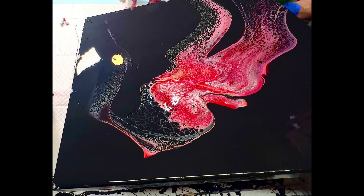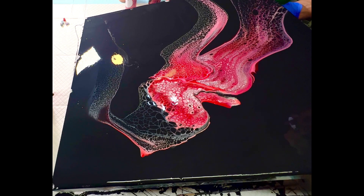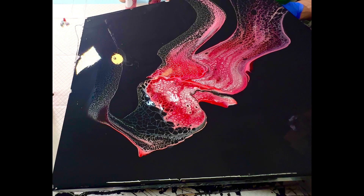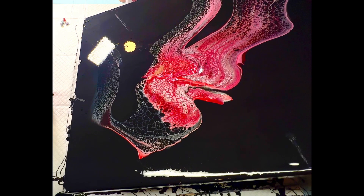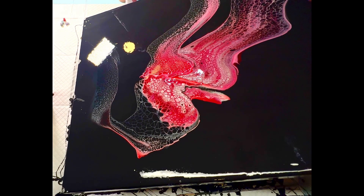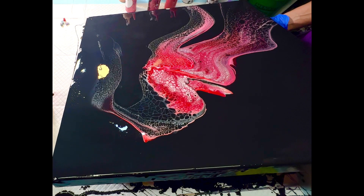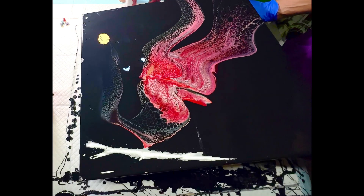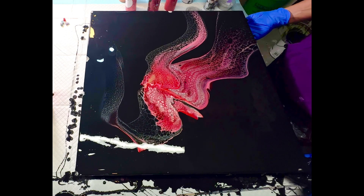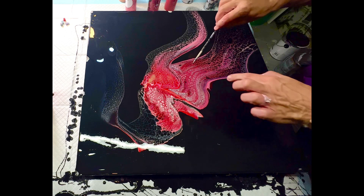My go-to pouring medium typically is about two parts Behr to one part Jo Sonja's and maybe just a little water to thin it, depending on how thick the Behr comes out of the can. I live in Wisconsin and work in my basement, so the studio is pretty stable with humidity, but right now it's mid-to-late August and it's super humid outside. Everything is sticky, and other people know that weather is a huge influential factor on how we work with our paints.